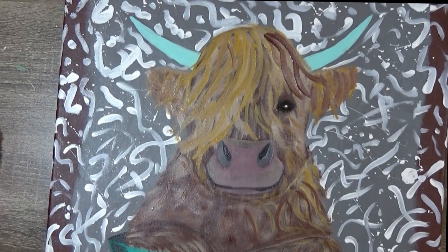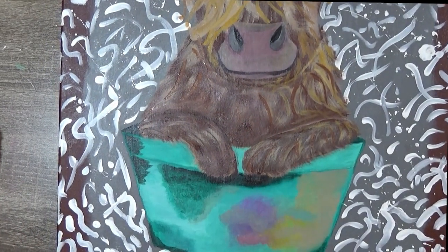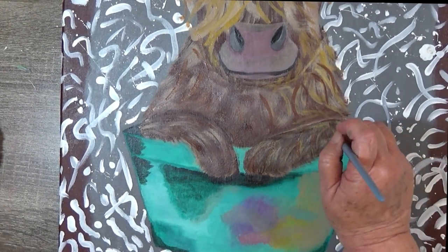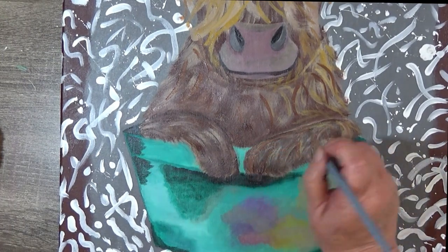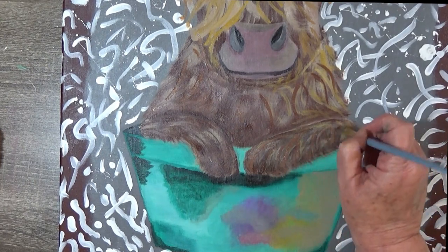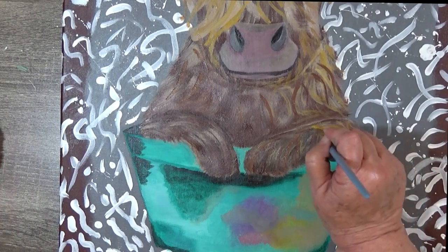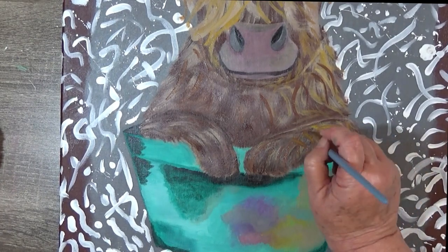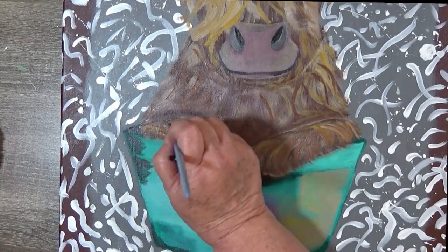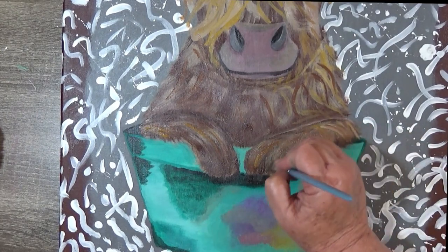I'm going to work on these legs. I'm using the tan and I've just added a little water. I'm going to add some golden yellow to it because I really like that lighter color, that yellow to it. This is where you just kind of have to play with the colors that you're using.